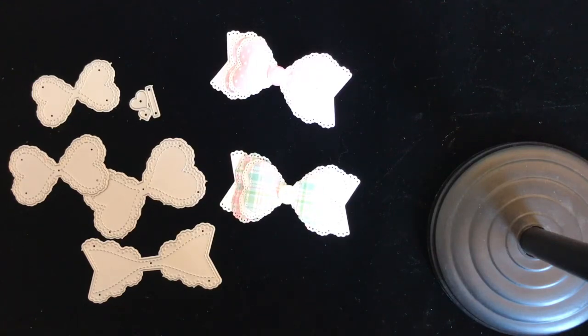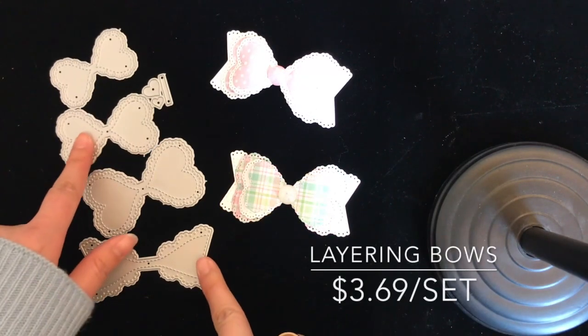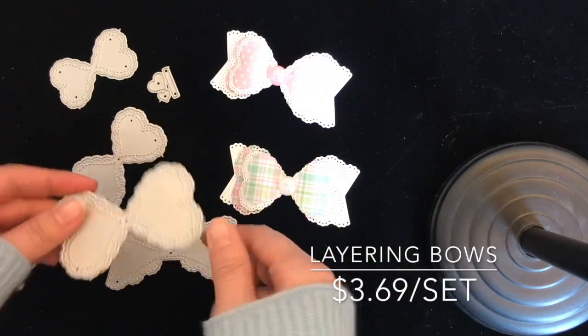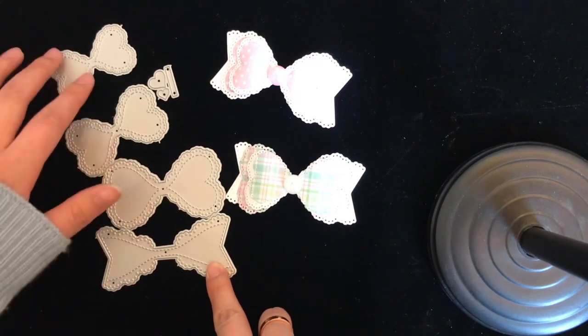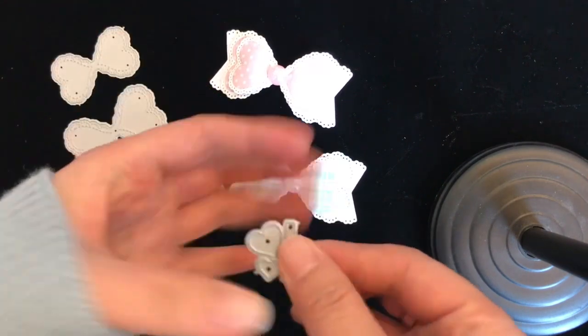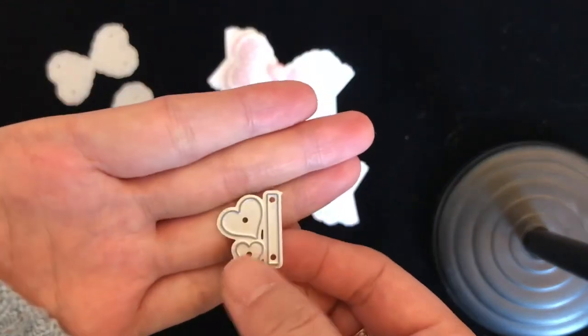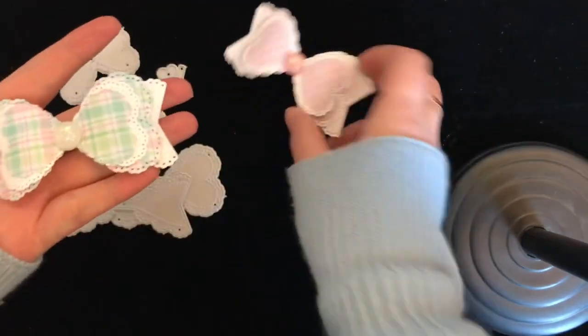Hi everyone, this is Hannah from Casecraft. Today I'm going to show some new stuff in our store that I didn't show before in previous videos. So this first one is a layering bow — you have three layering pieces, this is the base part, and you also get these tiny hot buttons as the center. This is what I made.